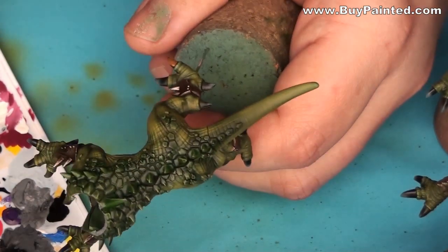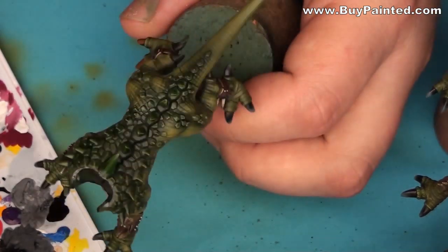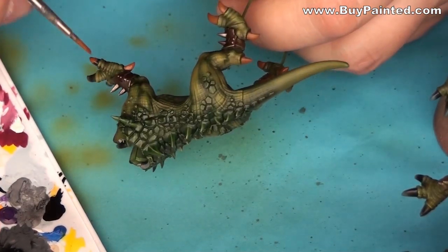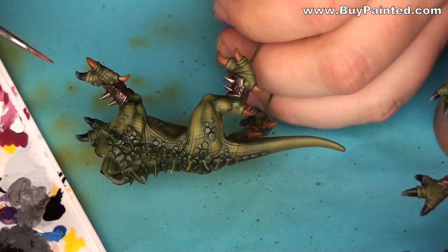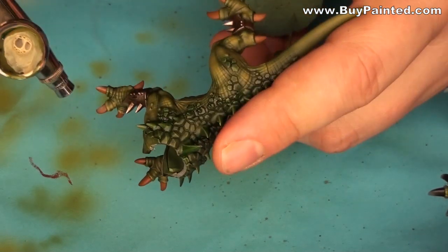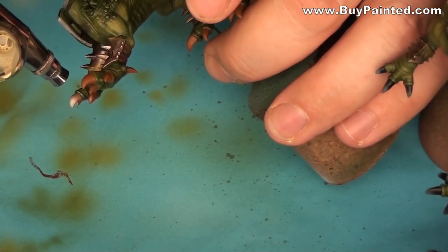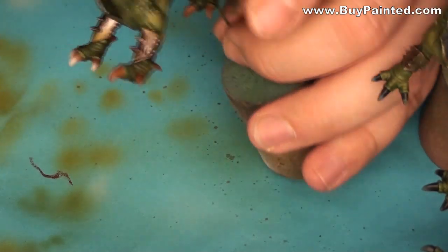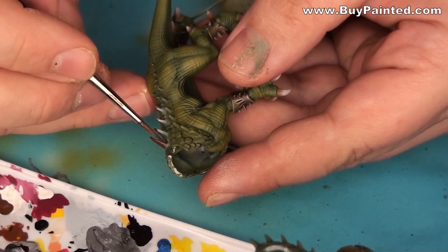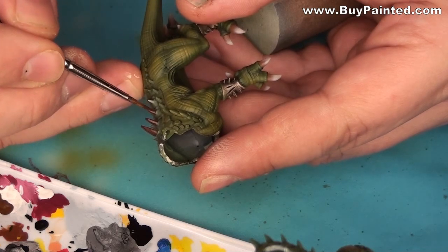I repainted the talons with beastie brown, then highlighted them with sand paint. I also painted the spikes on the backs — starting with chert brown, then highlighting them with beastie brown and bone white.